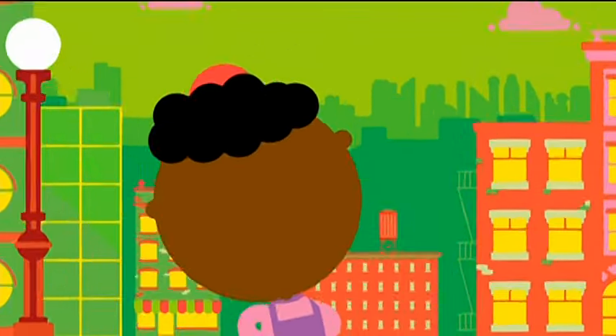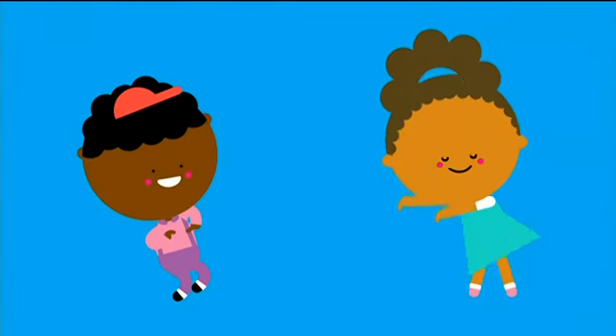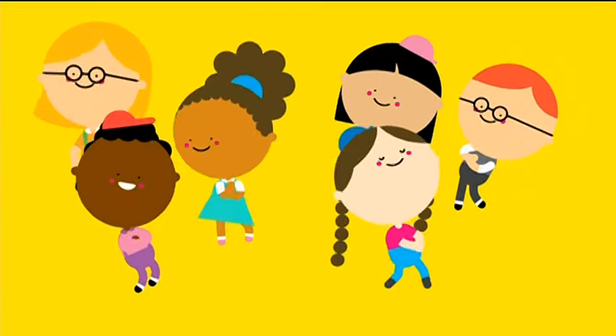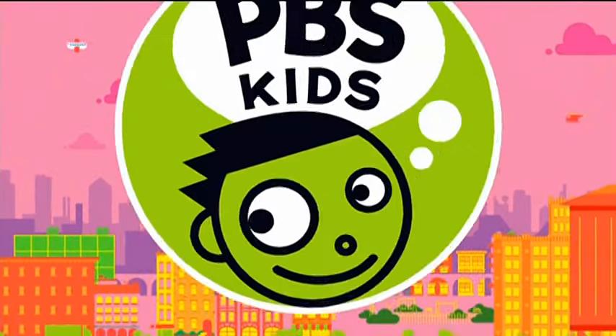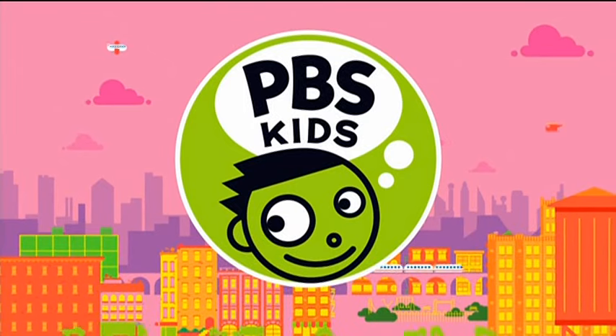A volunteer at a kitchen serving soup. These are the people that you greet when you're walking down the street. They do important jobs and they make our town complete. You and me, she and he, we — together we're the key to community. I said you and me, she and he, we — together we're the key to community.